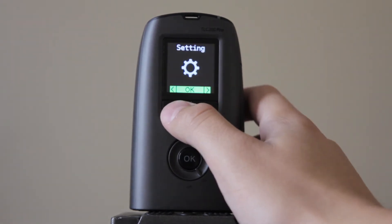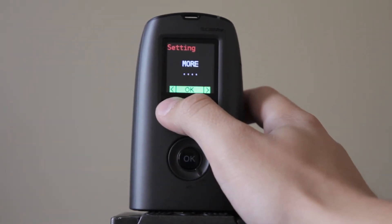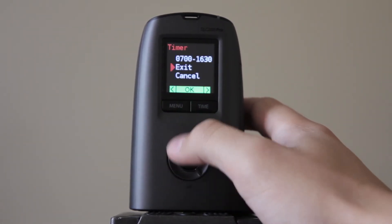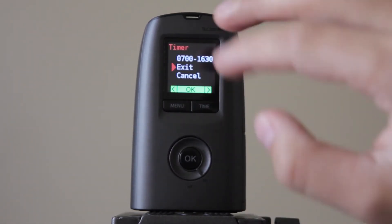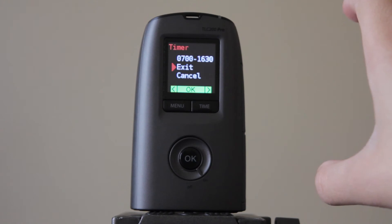If you ever want to turn that timer off, go back to your timer and click cancel. I know it's kind of confusing between exit and cancel, but cancel is to cancel the timer. Exit is just to exit out of this menu.